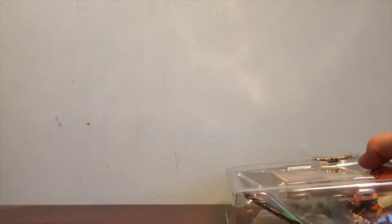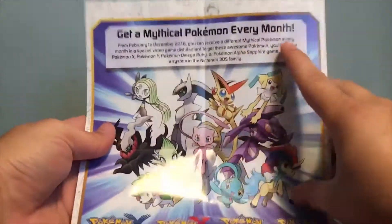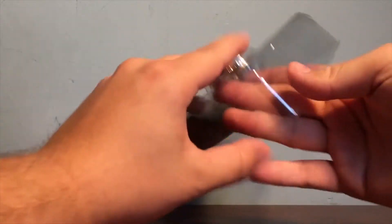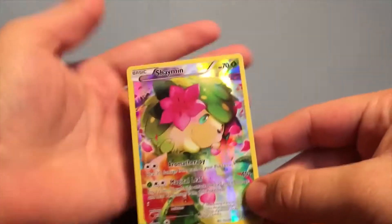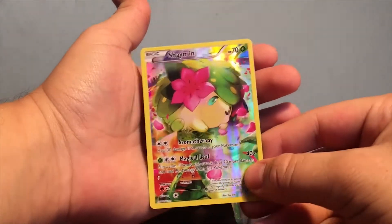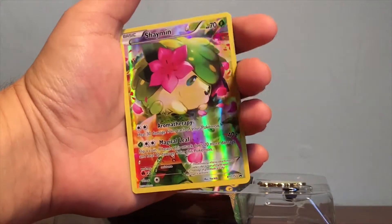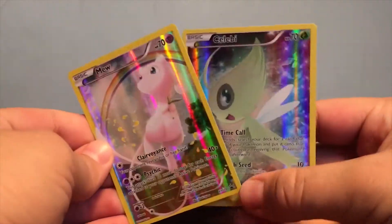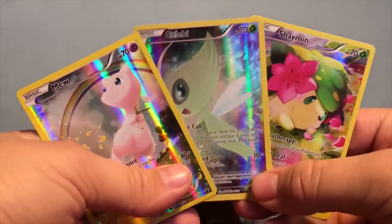Just like the other TCG boxes, you get this little cool poster that shows all the event Pokemon coming out and ones that have already been released. We have our plastic and our Pokemon Trading Card Online code. Let's take a closer look at that Shaymin card — that's pretty nice, one of my favorite holo cards from the boxes. I'm going to grab the Mew and Celebi ones for a little comparison. Look how awesome they are next to the new Shaymin card we got.